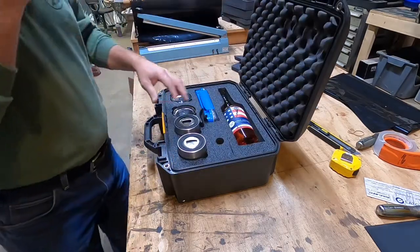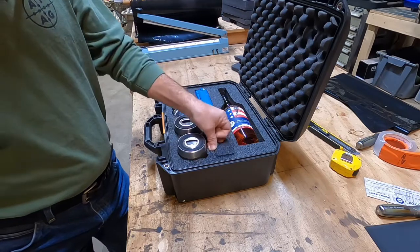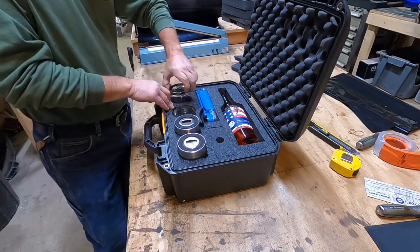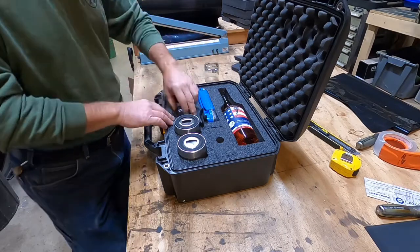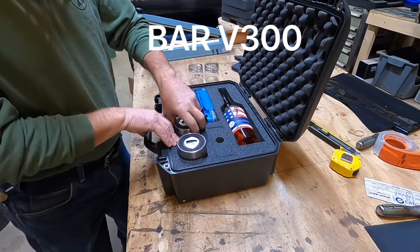Frank here with Gunforms. I got a Pelican Vault 300 here, and I just wanted to go over our foam kit for it. We're calling this the BAR — we have a BAR v2, a BAR v3, and a BAR v4.